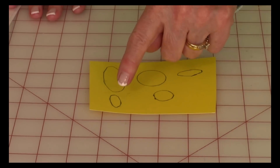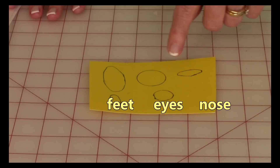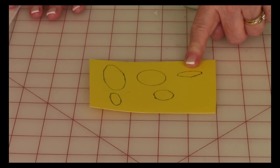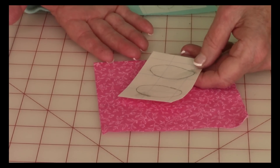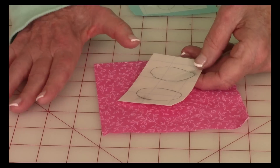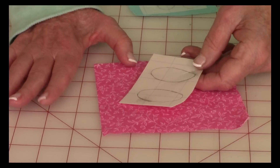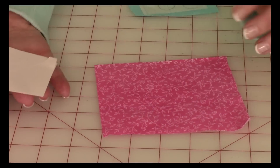These are the two pieces you need for the feet, the two pieces for the eyes, and this is the nose. After you've traced onto your fusible web — remember, trace on the side that has the grid lines — you're now going to remove the paper off of the back.